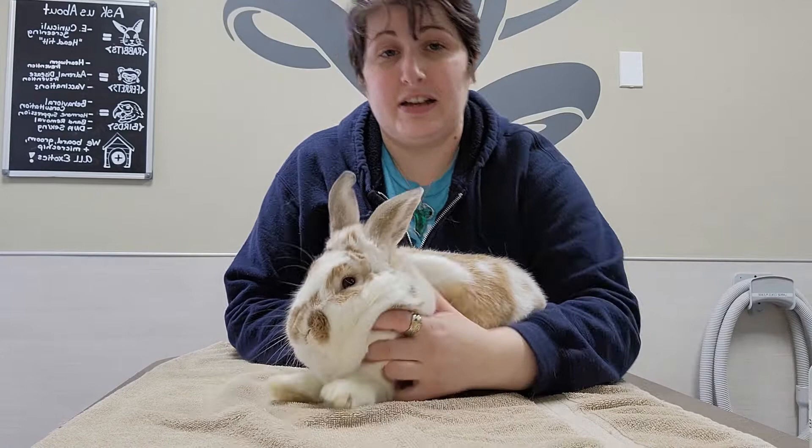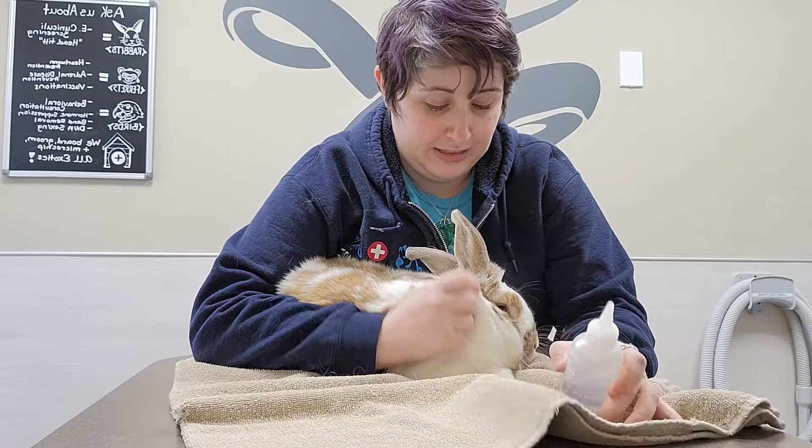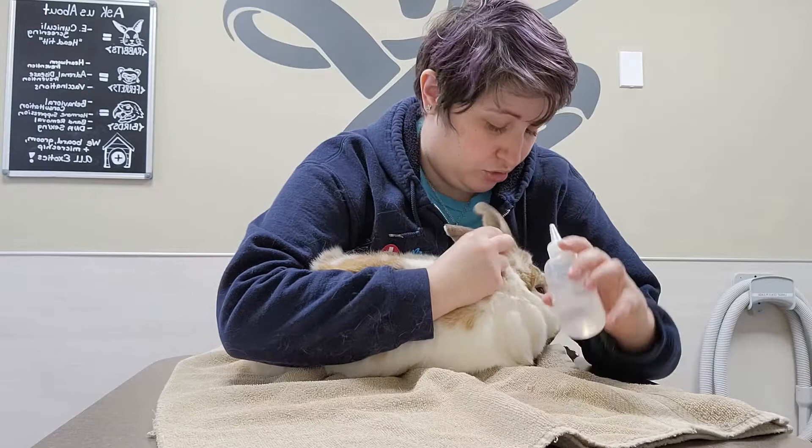So first off, we have a towel ready just in case. We have our ear medication today — it's just saline — and we have our not very happy or cooperative rabbit. So we hold them close to us, very snug, and I'm using this arm to kind of hold her body to me. Then you take the ear and you pull it up and out, and that helps open up the deeper ear canal. Then you take your medication and put in the prescribed drops.